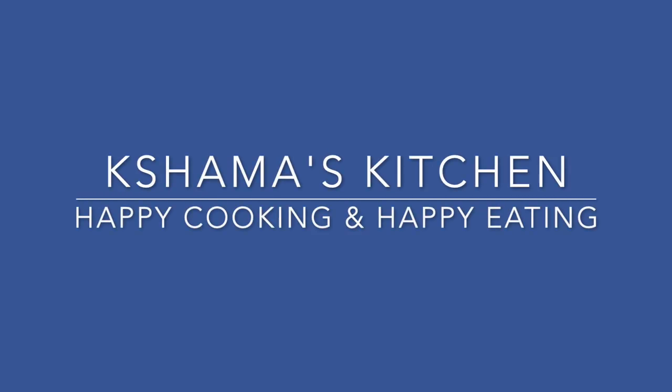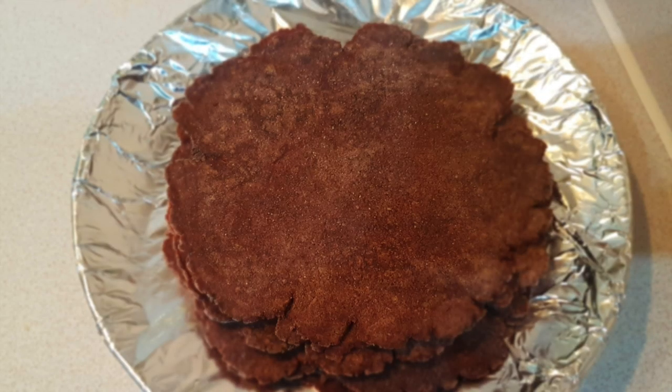Hello everyone, welcome back to Shama's Kitchen. How are you? Please tell us in the comments section.